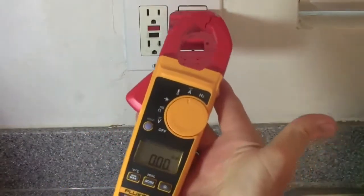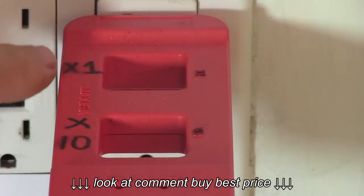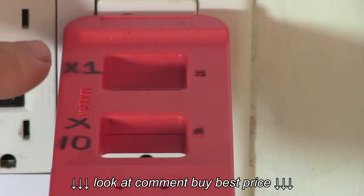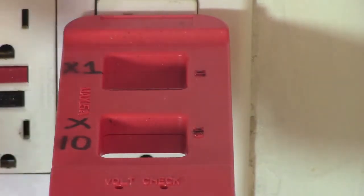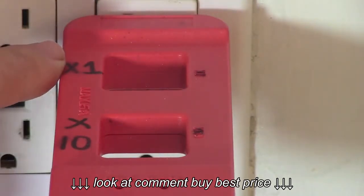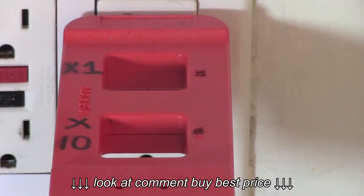This is a Fluke 325 clamp meter. You open up the clamp and you can put it on the back square. This is the X1 square — it will give you an exact reading of the amperage. This is the X10 square; it will multiply the reading times 10. It uses 10 coils whereas the X1 only uses 1, and the advantage to using the X10 square is that it will give you a more accurate reading.